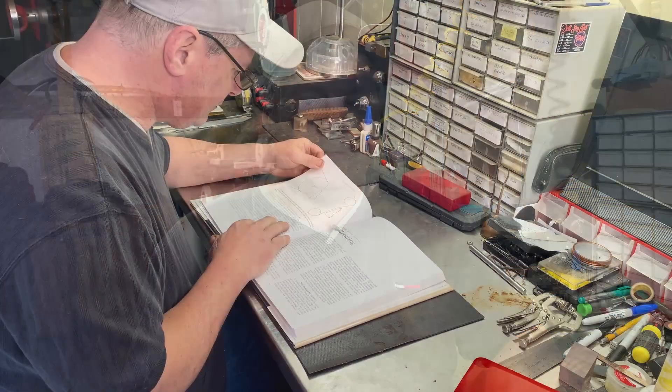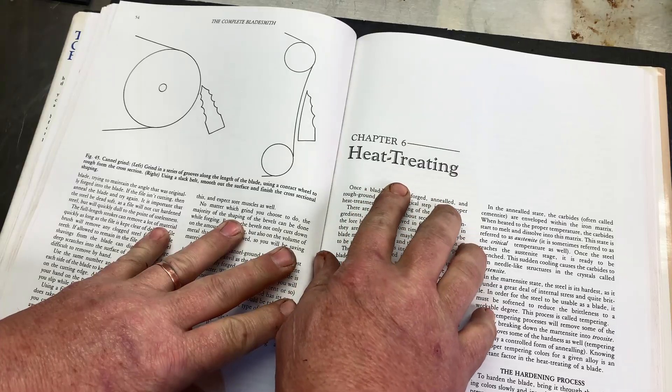Everything from the type of steel to heat treating is just some of them. There's a lot of books out there on the subject, whether it's stock removal or forging knives. One I highly recommend is by Dr. Larrin Thomas, called Knife Engineering: Steel, Heat Treating, and Edge Geometry. It is a gold mine of information — it will dispel a lot of myths and legends about steel, just pure tested science.